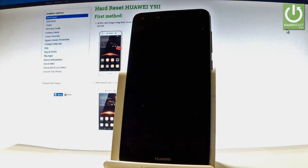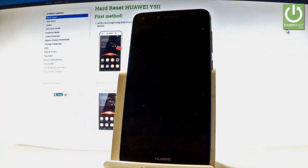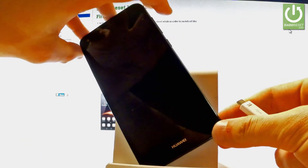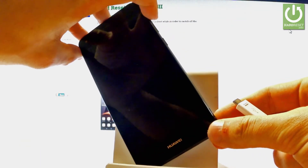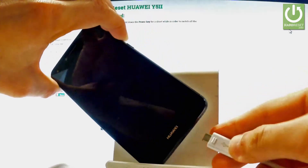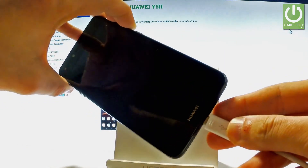Afterwards, prepare a micro USB cable connected to your PC. Then start holding the volume down and volume up keys simultaneously — keep holding both volume keys — and connect your phone with the micro USB cable.